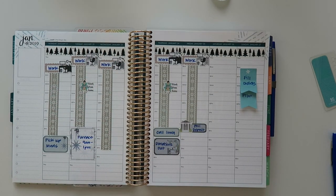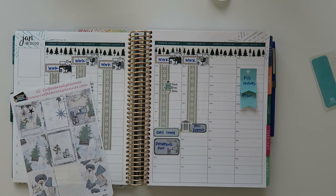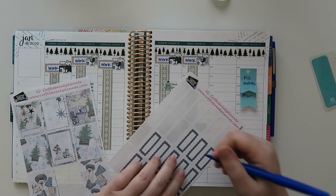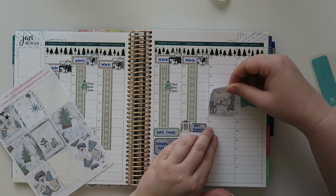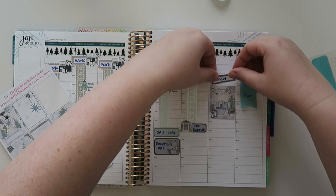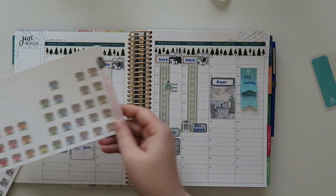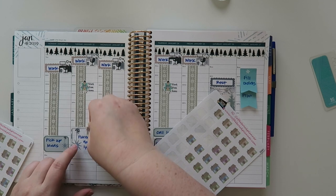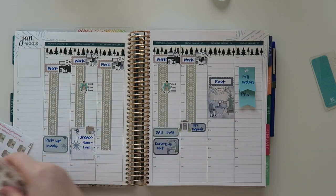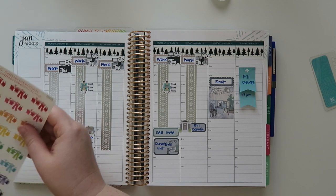Yesterday I slept like all day - I was so flipping tired, I don't know what my problem was. Basically I slept all day. I'm gonna use one of these little houses where it says the furnace thing because that was a big adulting day - first time I've had to use my emergency fund. I'm really glad I had it.